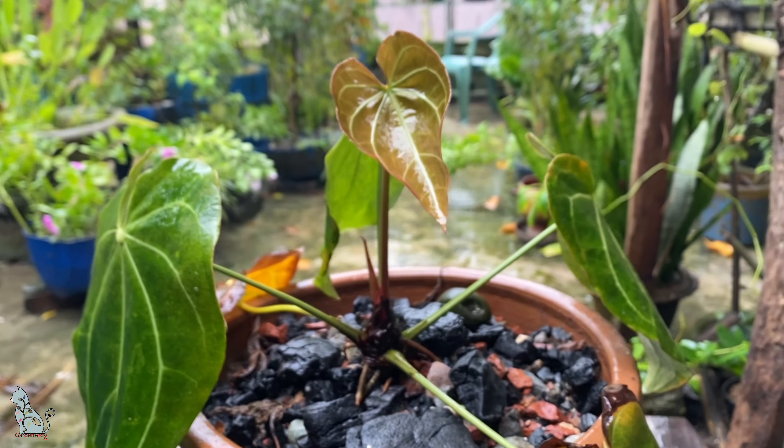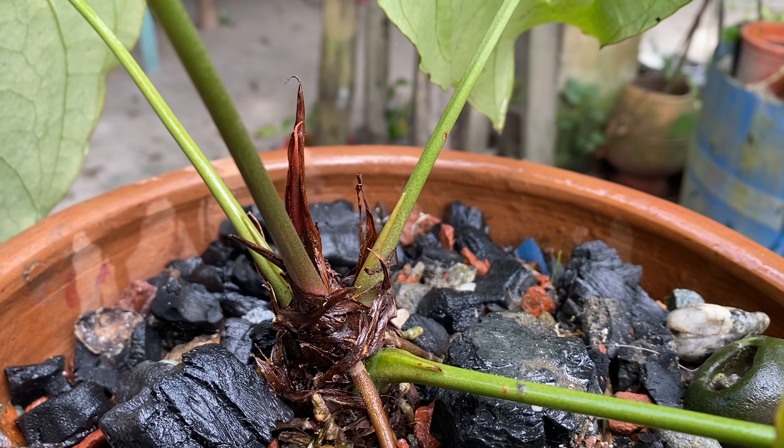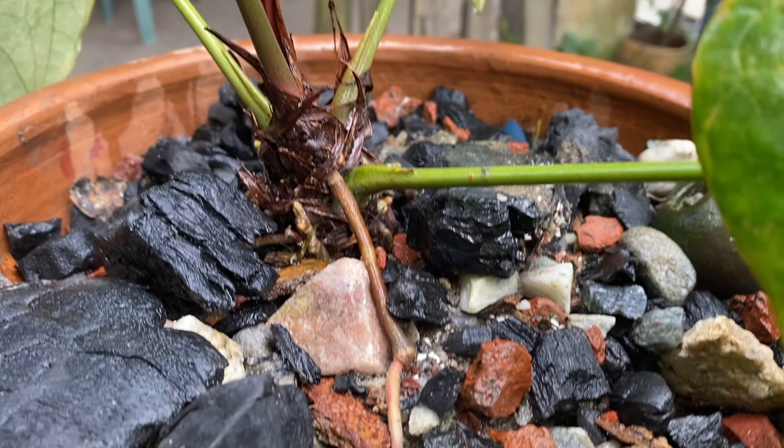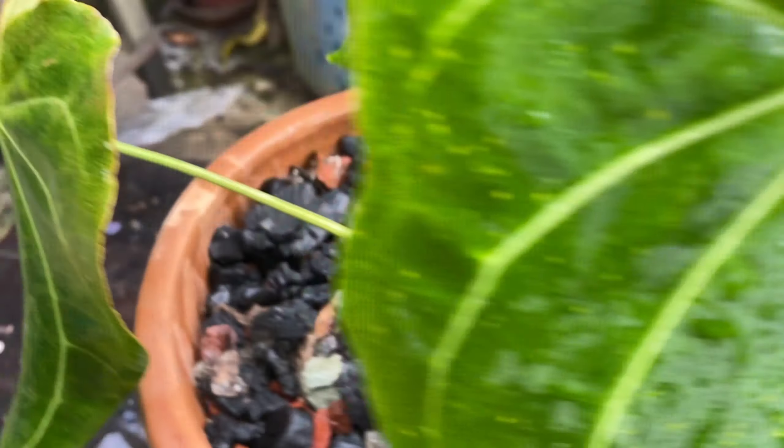After three weeks of repotting this anthurium, it looks really fabulous and it's growing a little faster than before. It's giving new leaves — as you can see, this is only the third week.